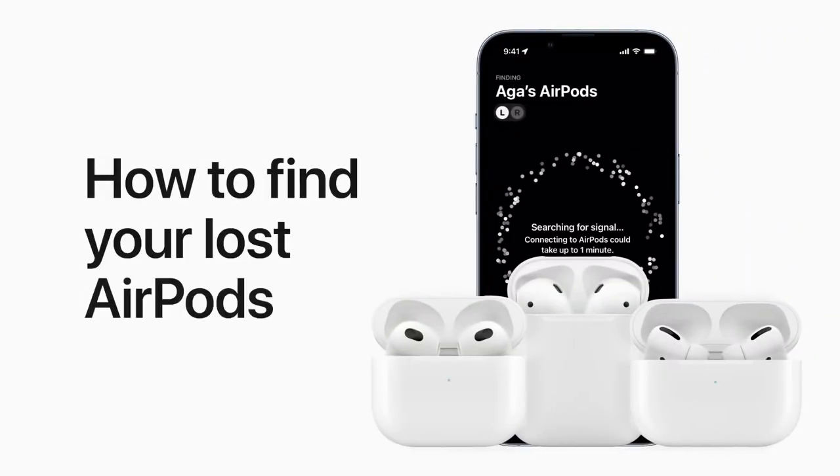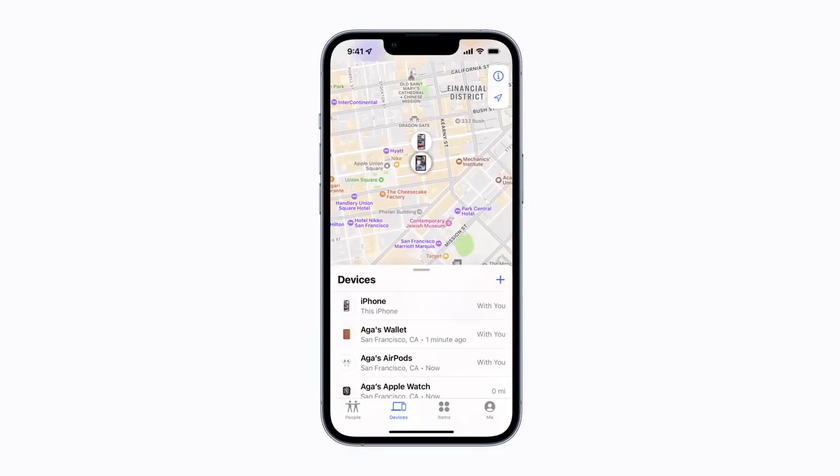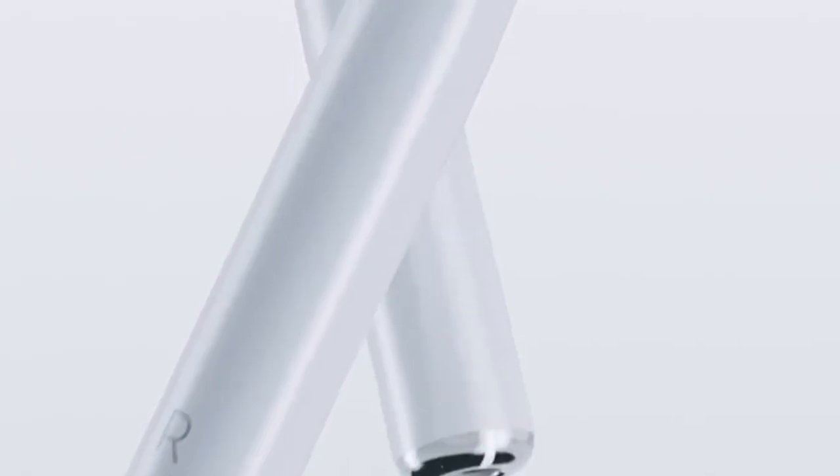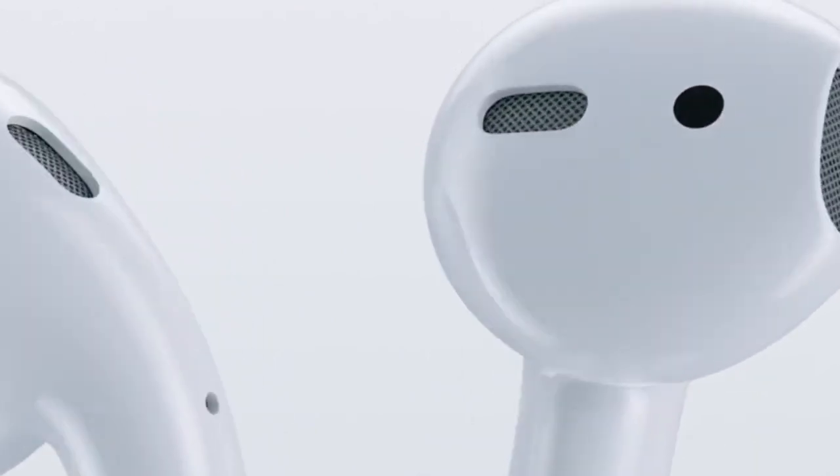In case you lose your AirPods — maybe under your pillow or under your bed — you can find them by going to the Find My app. Under the Devices section you will find your AirPods. Tap on it and tap Play Sound. Your AirPods will start beeping, and that's how you know you've found your lost AirPods.